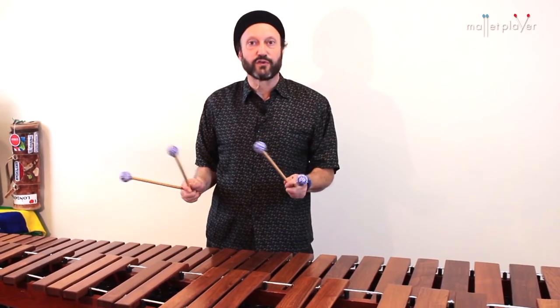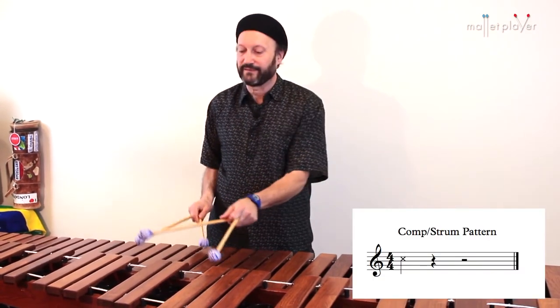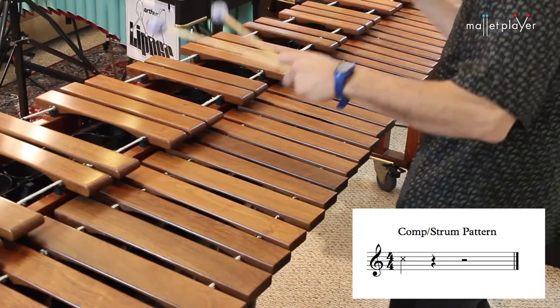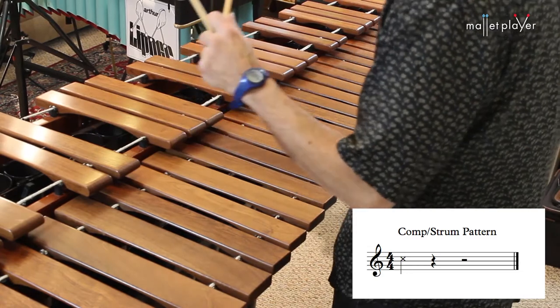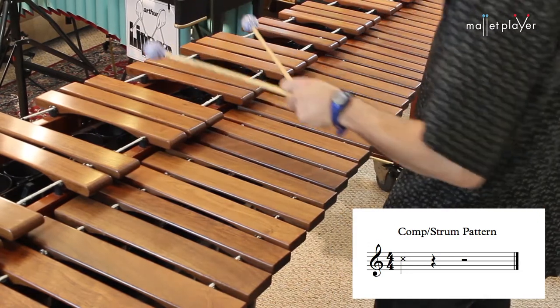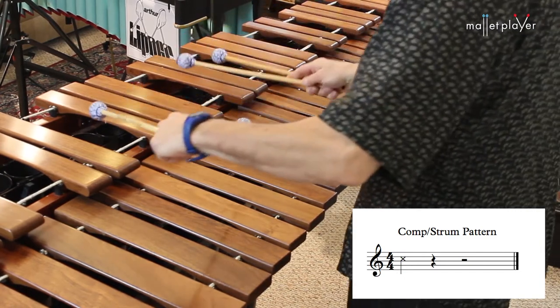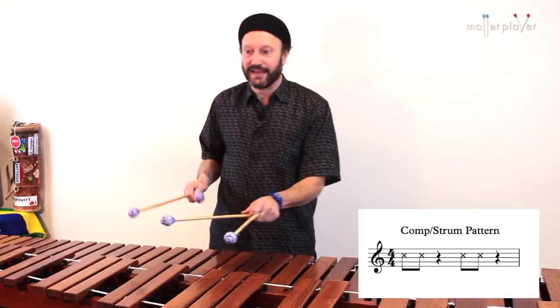We're starting with root position chords on the downbeat. Now we'll play eighth notes on the downbeat.